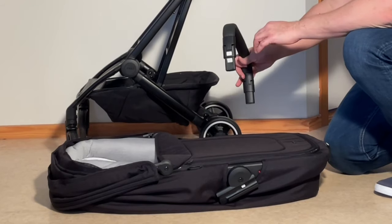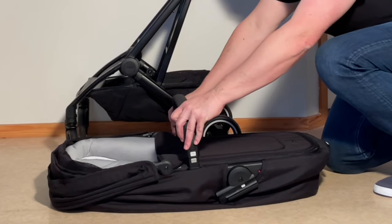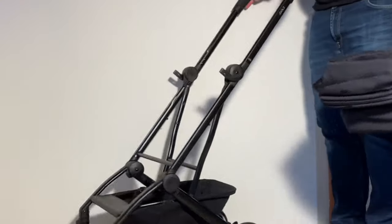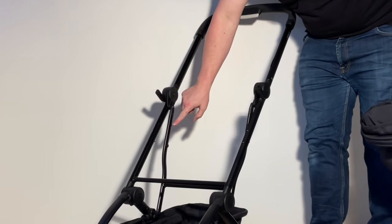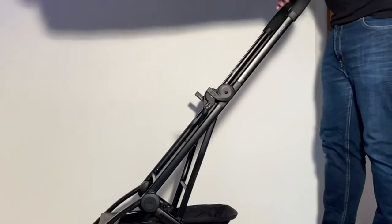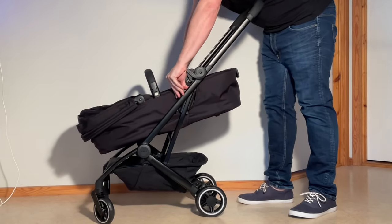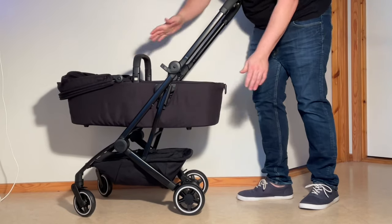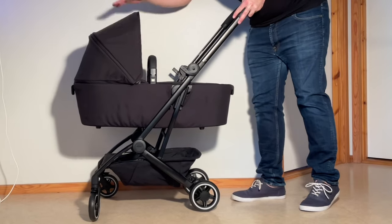With the bassinet, the first thing we're going to do is attach the handle. It has these buttons that connect right inside these little bits here. Put it on like that. You can pick it up by the handle and it connects on these bars — there's a little rectangular hole where the buttons for the connecting point are going to go. Line this up and slide it into place. You'll hear a little click. Push that down and pull up on the handle and it will be upright and ready to go.